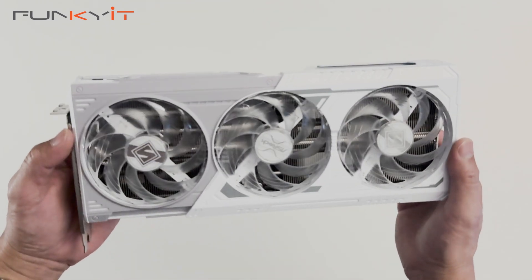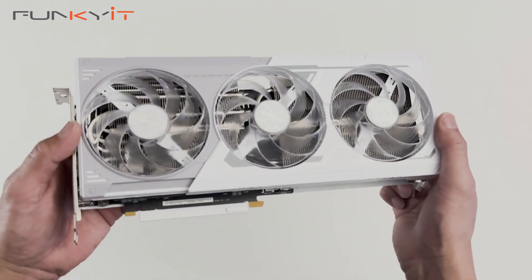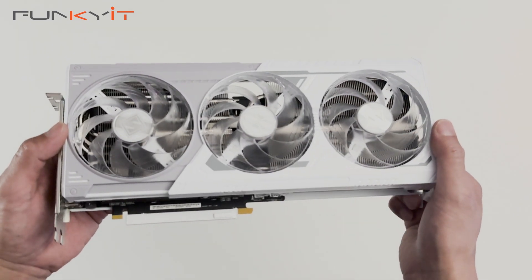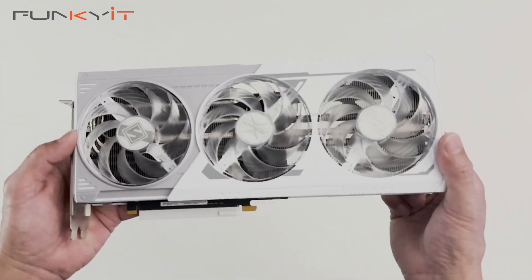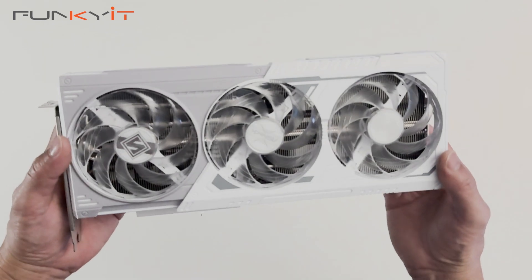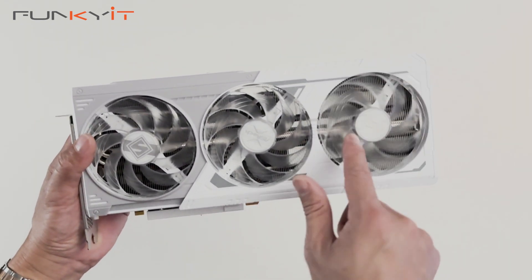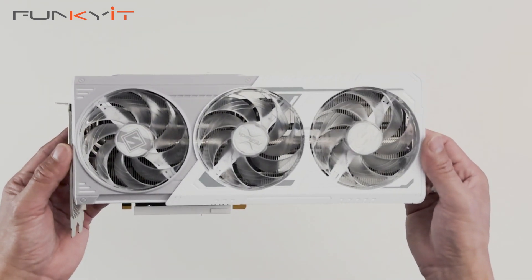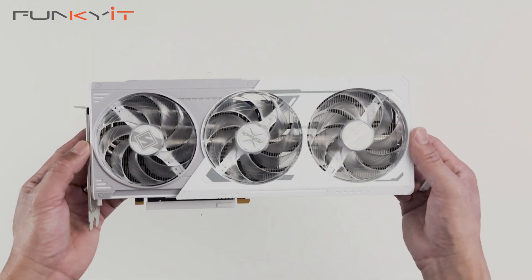We'll be testing this graphics card using an Intel Core i9-14900K sitting on a Z790 motherboard, along with 32GB of DDR5-7400 RAM. With a price tag of around $250 for the Intel reference version, expect to pay around $260 to $280 for the third-party edition with extra cooling and an overclocked GPU. That wraps up the quick unboxing of the ASRock Steel Legend Intel Arc B580.